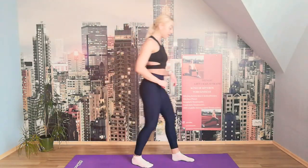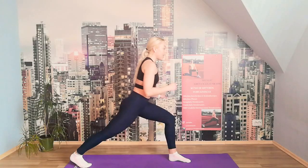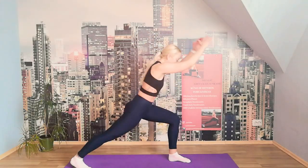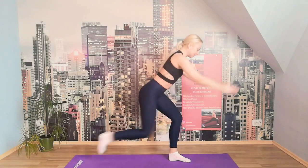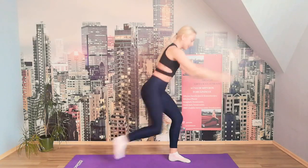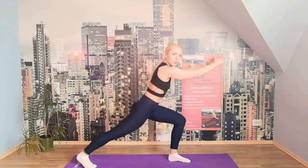We lunge with the other leg — lunge in and pull the knee. 10, 9, 8, 7, 6, 5, 4, 3, 2, 1. Perfect. We're done with the first round. Now we rest — let's get water and get ready for the second one.